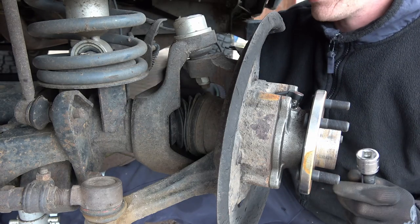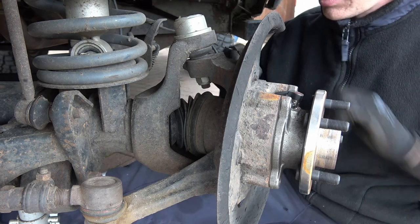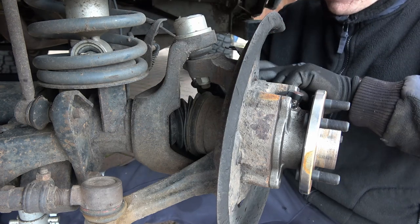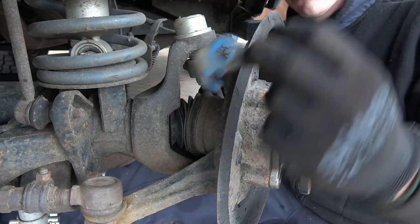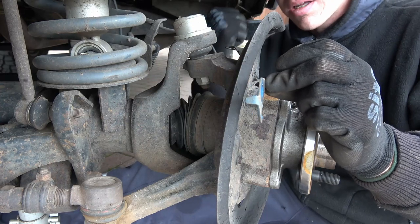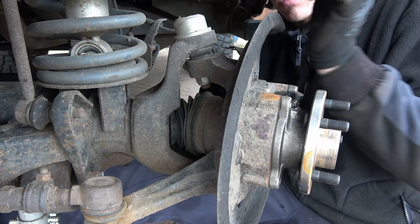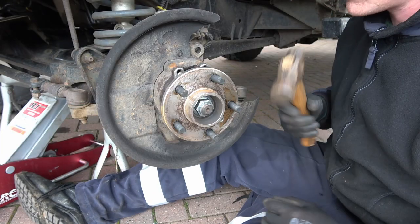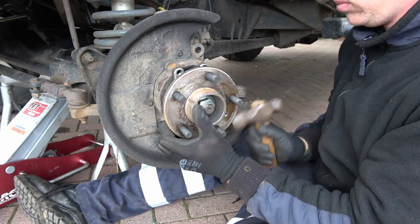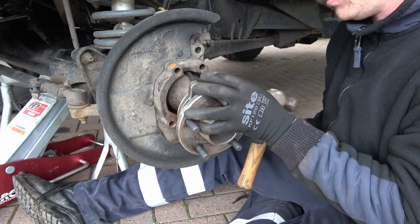When you take this top one out, towards the rear of the hub and rear of the car, there's a clip that holds the ABS sensor in place — you've got to make sure it goes back on the way you took it off. The back of the car is that way, you're at the front of the car, it came off like that. Just grab your screwdriver, give it a bit of a tap and pull on it at the same time. There we go.